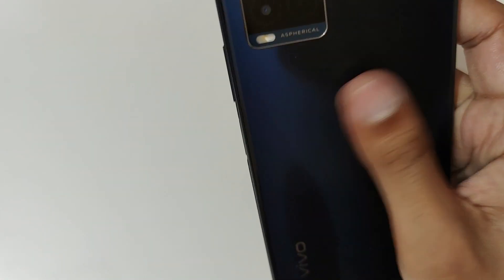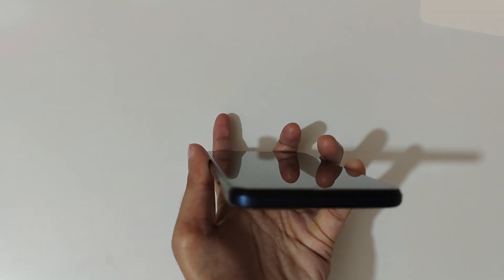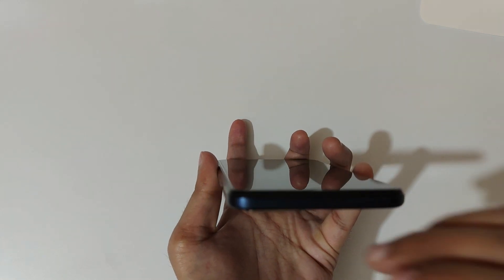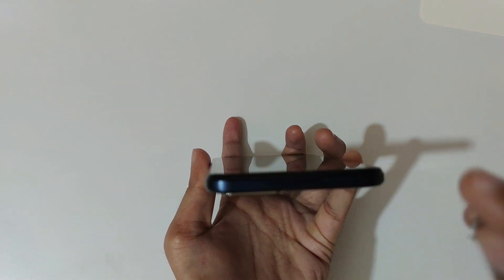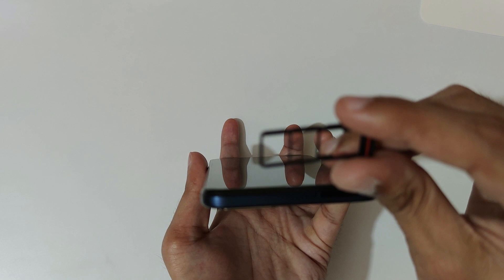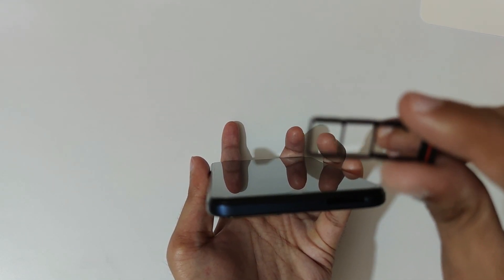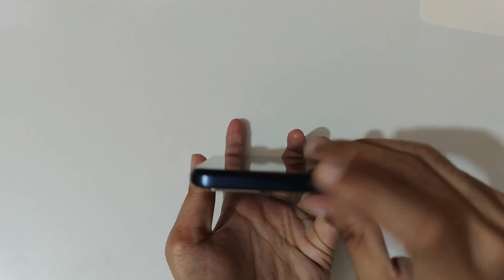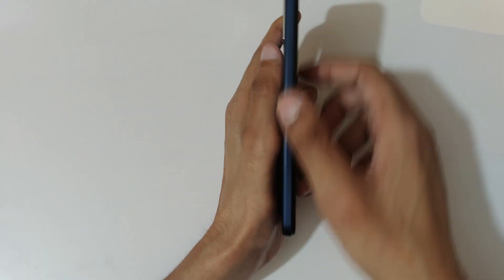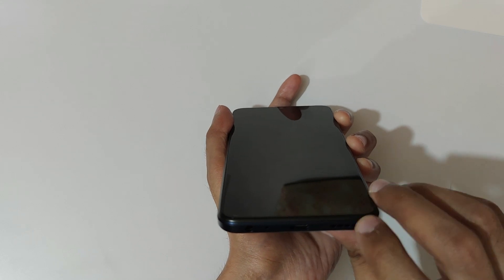The design is glossy with a diamond cut and easy-grip coating with an anti-glare layer. If we talk about its physical overview: on the top we get the SIM tray — and it has a triple slot. You can insert two nano SIM cards and one micro SD card, which is a really good thing. On the bottom we get the 3.5mm headphone jack, main microphone, USB Type-C port, and the main speaker.